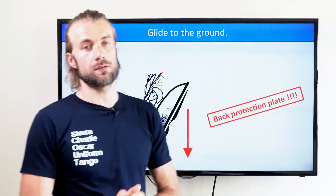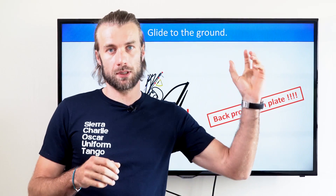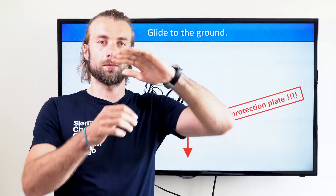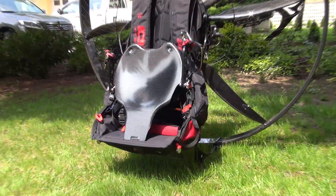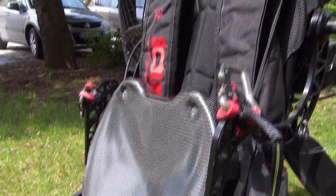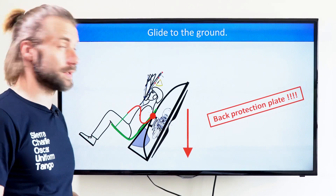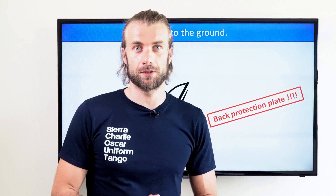I know what I'm talking about — I had this accident. After having my lines tangled with a brush, I ended up in a full stall, falling back. The Scout luckily has a carbon fiber ergonomically shaped back plate. It did hurt a lot, but it probably saved my life, and I'm still here walking.